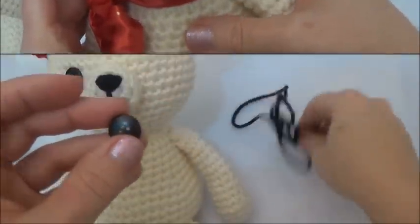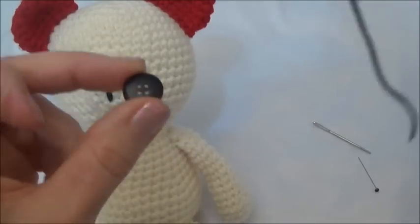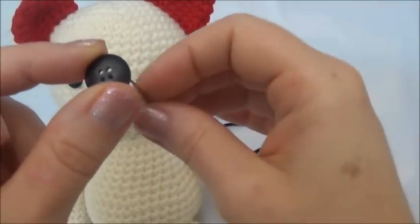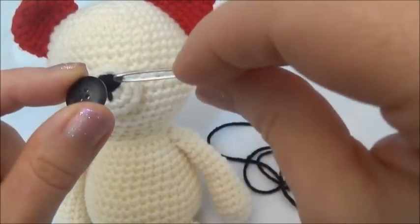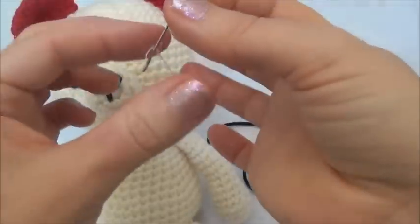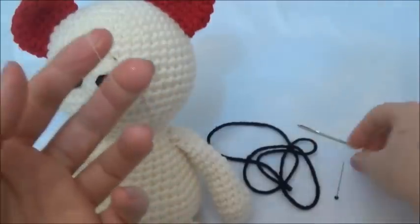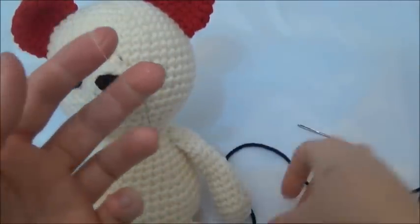I want to thread my yarn through the button, but my yarn needle won't fit through the buttonhole because it's just too small for the eye of the yarn needle. So what I'm going to do is take a regular sewing needle and I've just made a little loop of thread — I'm going to pull my yarn through that loop.